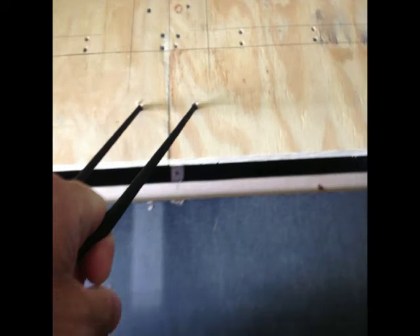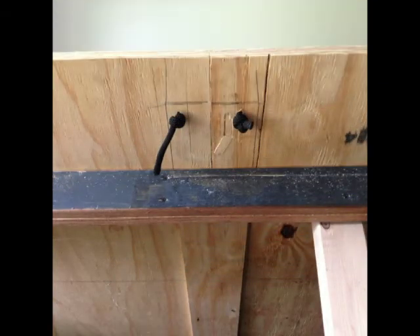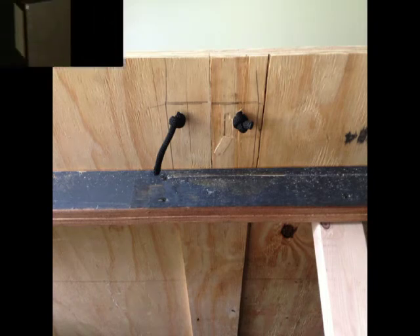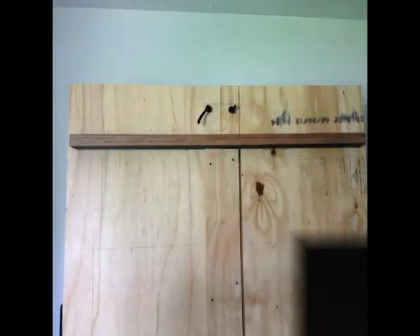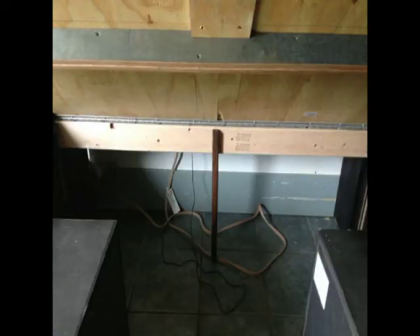We drilled through and ran a rope, knotted it from the backside. It's a 2x4 with a center post. We ran the screws from that side — they'll have to be fixed. We used the slats and doubled them up as support ribs.